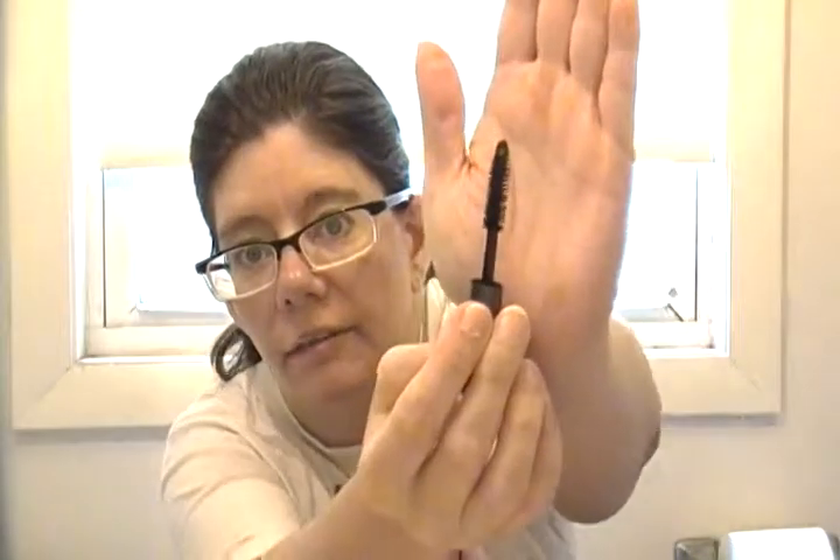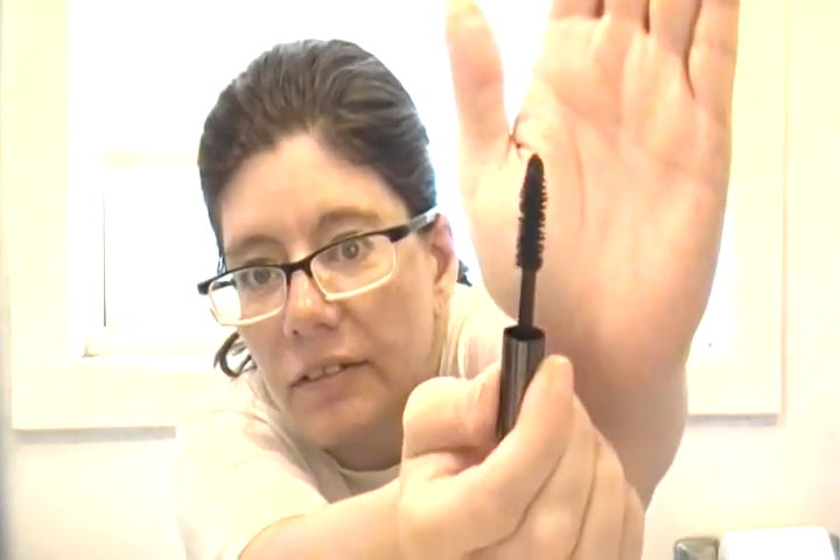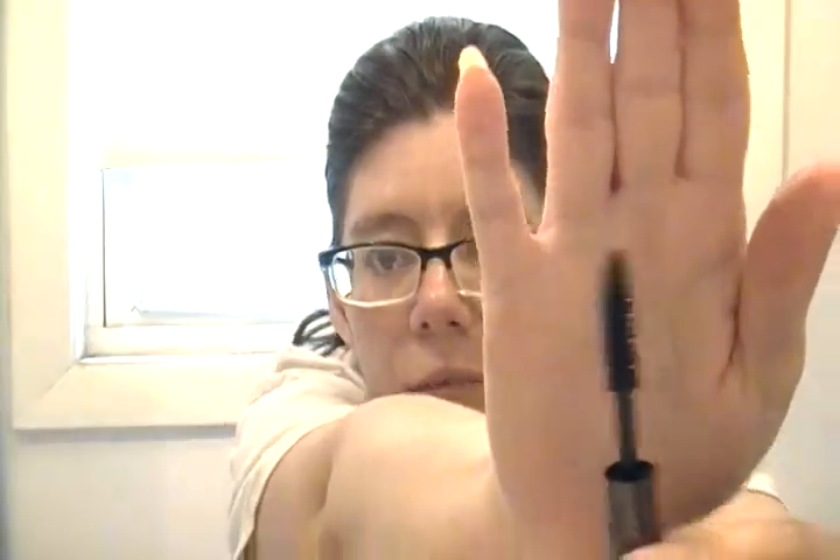It has a little bit of a smell to it, which I usually don't get out of mascaras. And this is what the wand looks like — it's a regular wand, seems nice. I should be able to use it and like it. Let's see if it gets your eyes bigger, blacker, and bolder — I'll let you know if it does.